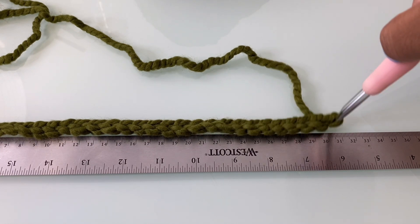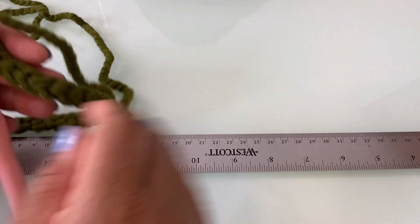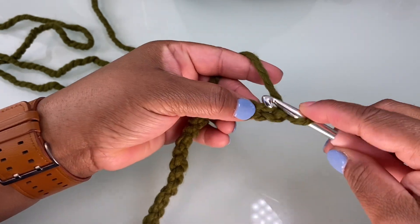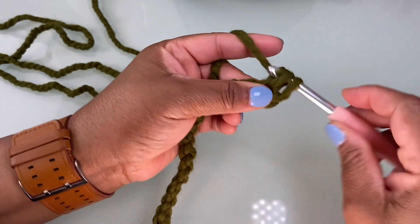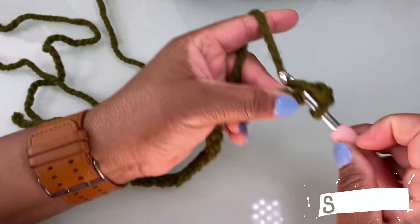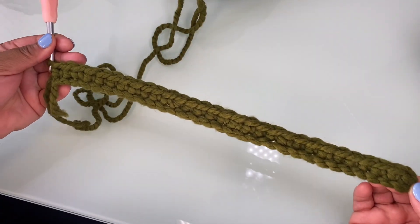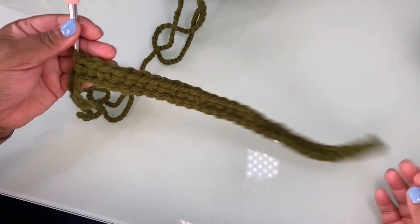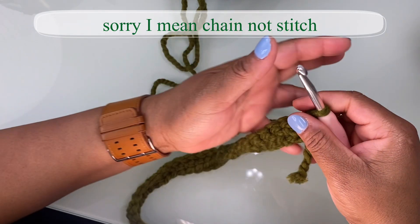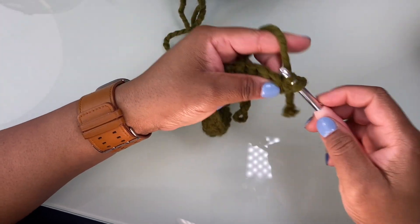Right at the 30 centimeter mark — we can put the ruler away. Now that I have the length that I want, I'm going to make one more stitch and then single crochet in the first stitch and in each stitch going down. We've completed the whole first row, and we are simply going to make one additional stitch and turn our work. We are going in the back loops only and heading in the other direction.